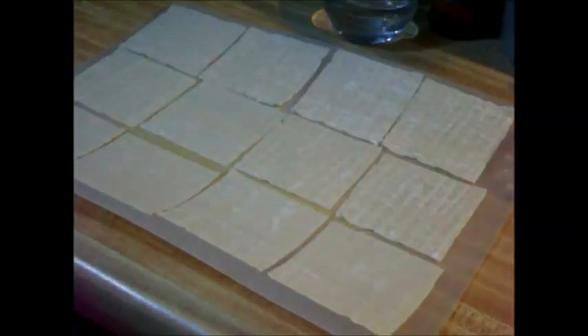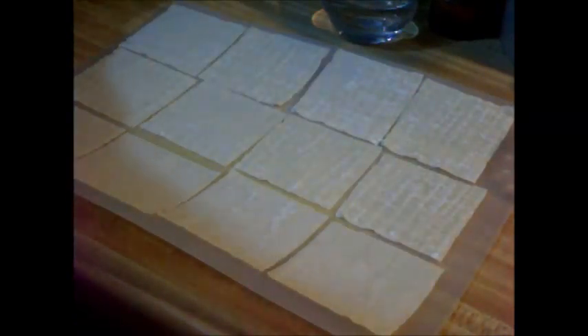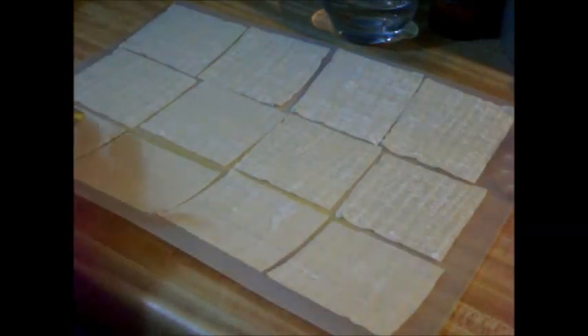Hello everyone. I've got sitting on my board here some wonton wraps, and I'm going to be making what's known as wonton crisps for a salad. I've got my oven preheating at 400, and I've filled up my board with as many of these as I can get on here.